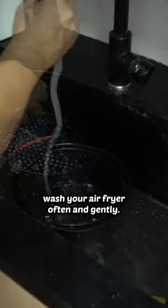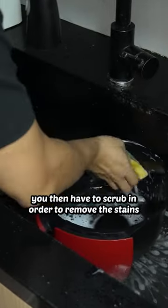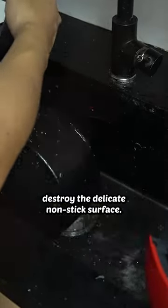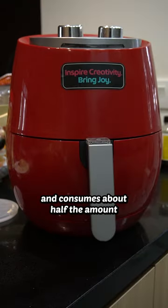Wash your air fryer often and gently. The non-stick surface makes washing very easy, but if you let gunk build up, you then have to scrub to remove the stains, and in the process destroy the delicate non-stick surface. From that point on, everything sticks and builds on like unresolved trauma.